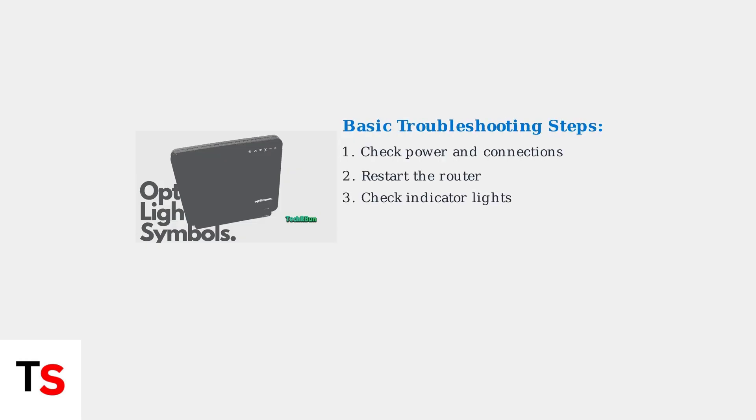When you encounter connectivity issues, follow these systematic troubleshooting steps. Start by checking all power and cable connections, then restart your router by unplugging it for 30 seconds before plugging it back in. If basic steps don't resolve the issue, check for service outages in your area through the Optimum website or app. As a last resort, you can reset your router to factory settings, though this will erase your custom configurations.